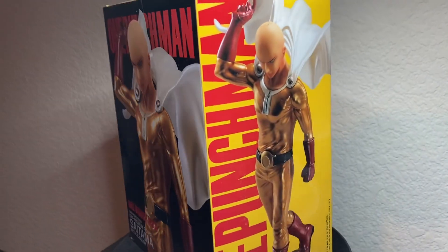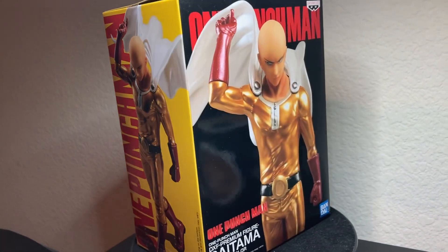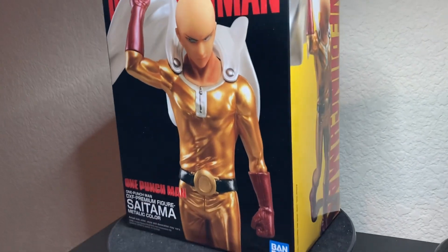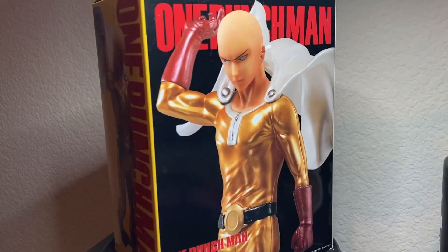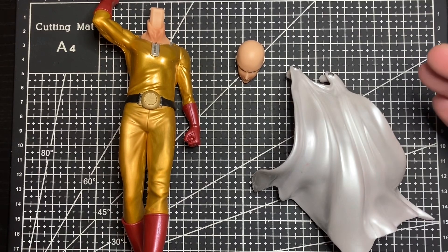What's up everybody, welcome back to my channel. My name is Brian Nima. Today we are doing a figure review with the man with the fist — One Punch Man Saitama by Banpresto Bandai Spirits. If you're ready, let's go. Here is Saitama outside the box.